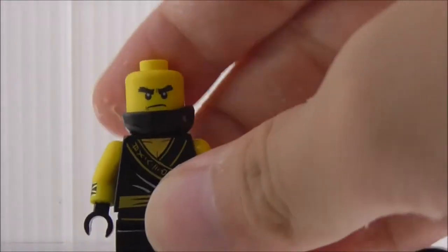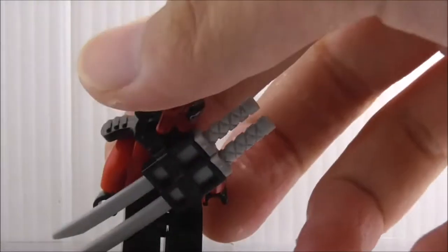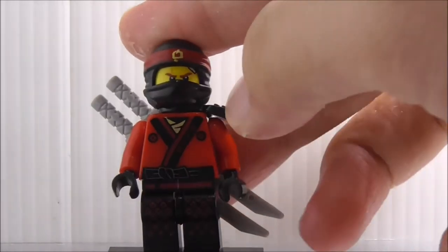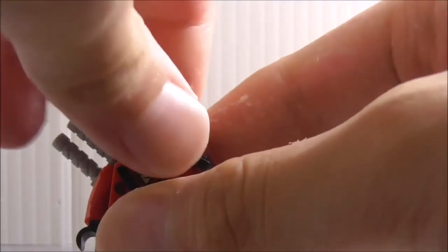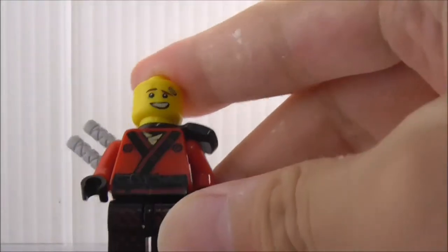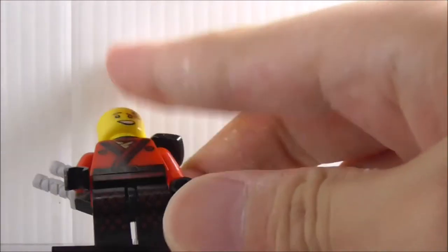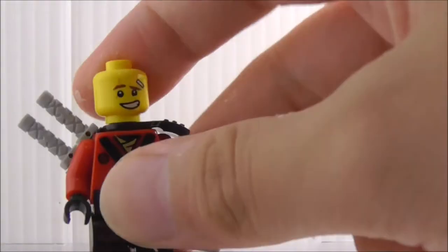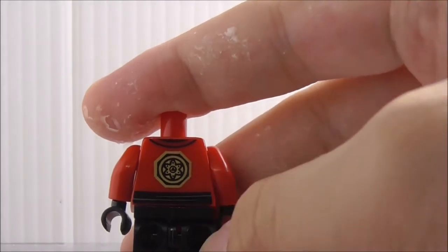The third figure is Kai. He comes with two katanas at his back and a holder, which is the exact same color as the official Lego one. His mask has the fire symbol. Removing it reveals his face. The torso has 'fire' in Ninjago language, the belt, and a lightning design that looks pretty nice. The back has his serious face.